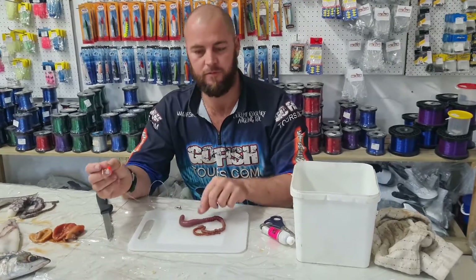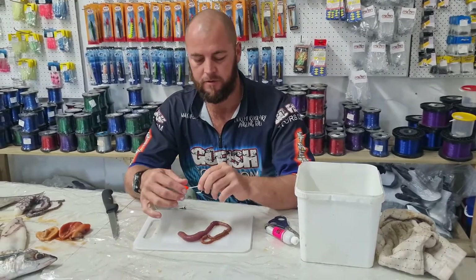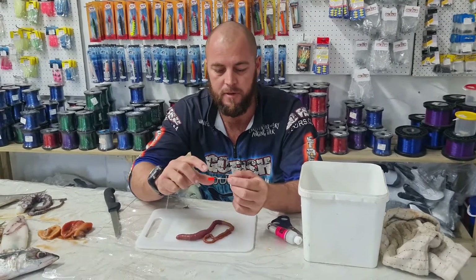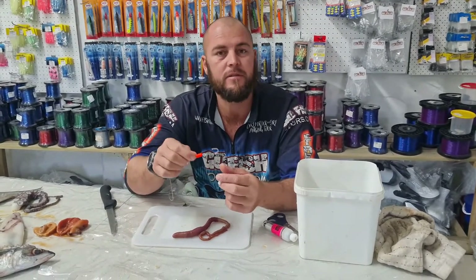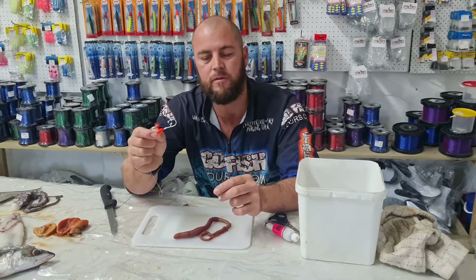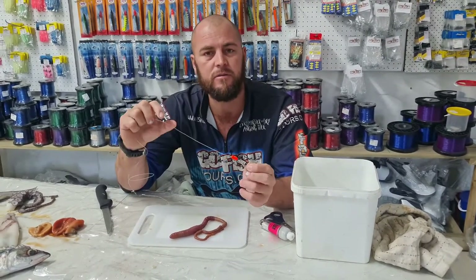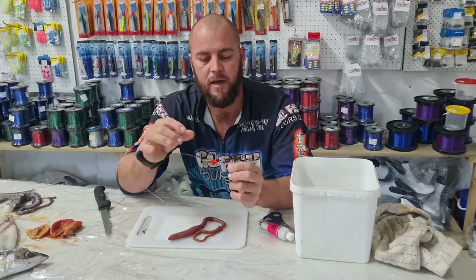The next rig we're doing is one for the bloodworm. I've got here a rock point hook. I love using the rock points because they're light and sharp. But any size hook basically depends on the size of your worm. This one I've got a 5-0 rock point on, and I'd like to use a 0.7-0 trace line.